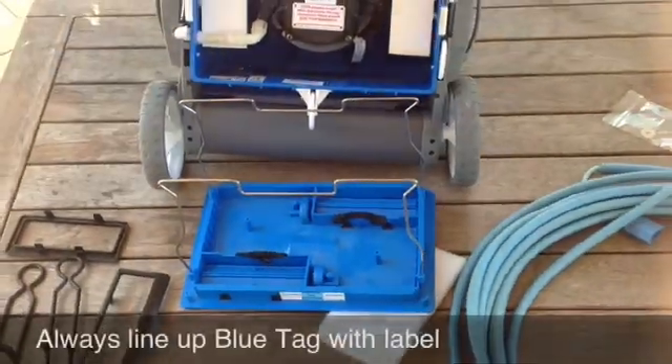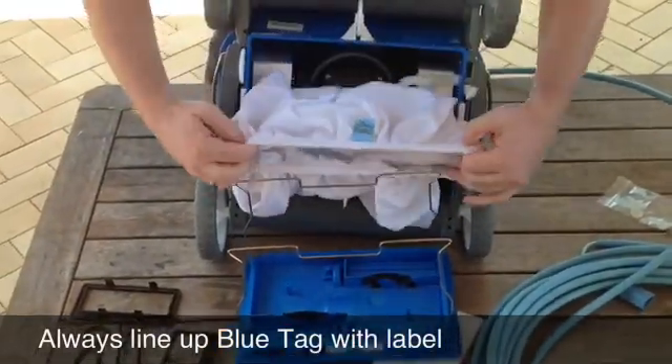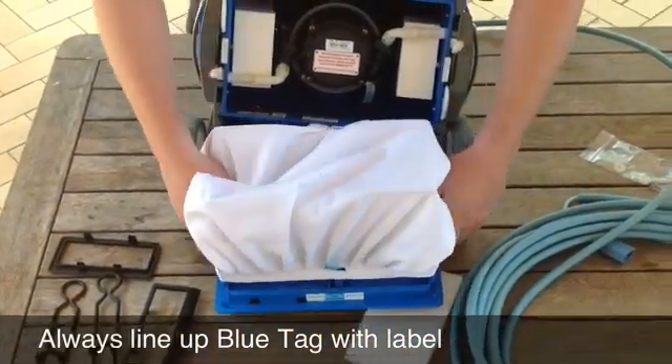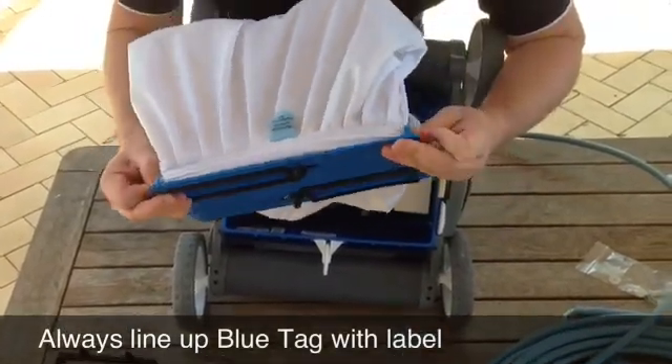To get the bag back on — as mentioned, your blue label goes here. Get your tag lined up, then just pull the bag over those two stirrups, down and around the perimeter of the plate.